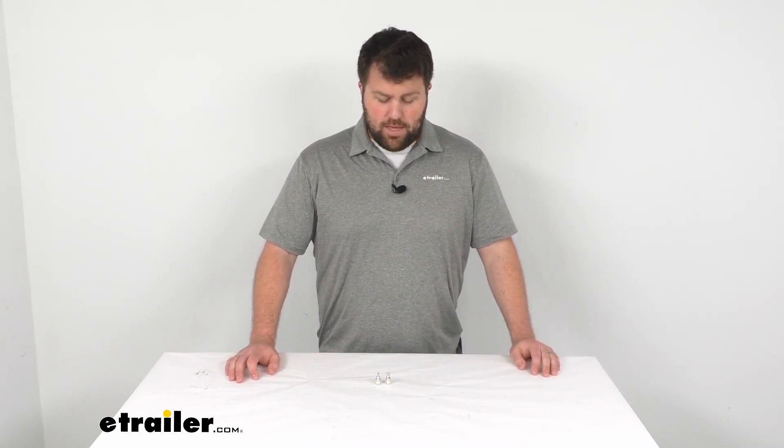I really don't think there's going to be any issues with these — I think they're going to do a good job to give you that nice, bright light. So that's going to complete our look for today. Again, I'm Michael with eTrailer.com. Thanks for watching.